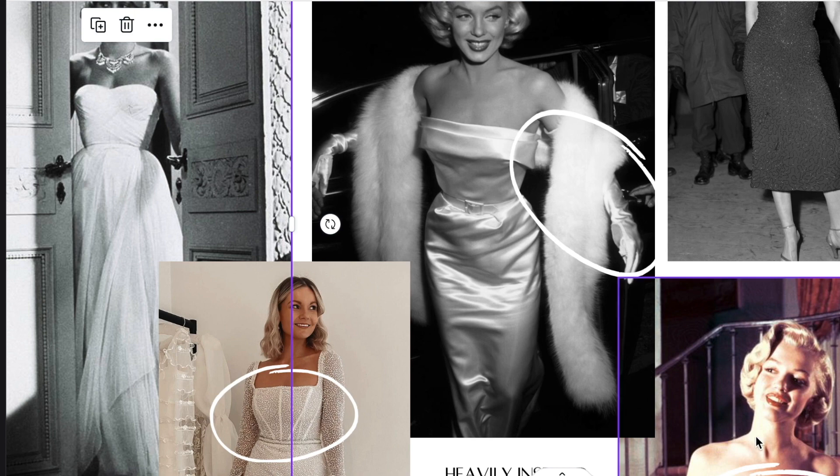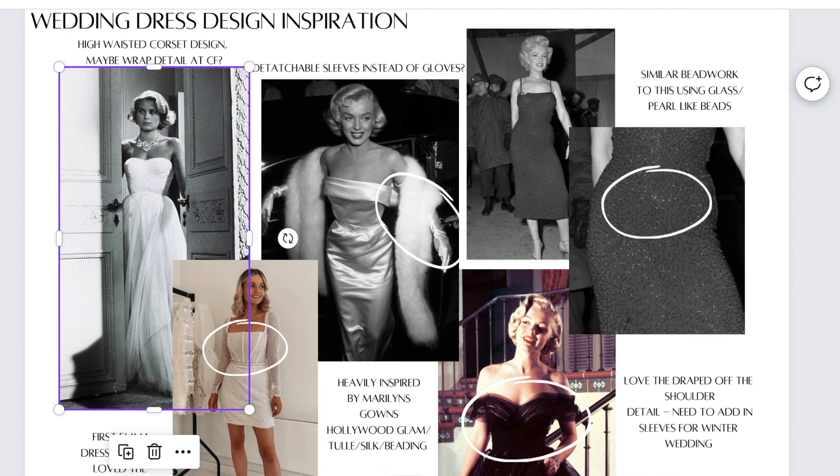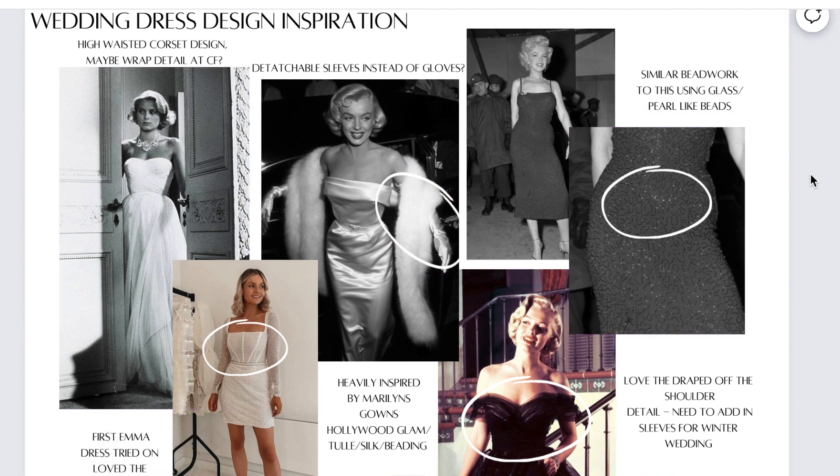I did a little bit more research into Marilyn's looks. I've always adored Marilyn Monroe's looks - they're just the epitome of Hollywood glamour - and I wanted to emulate her looks in my own way and mix these together.